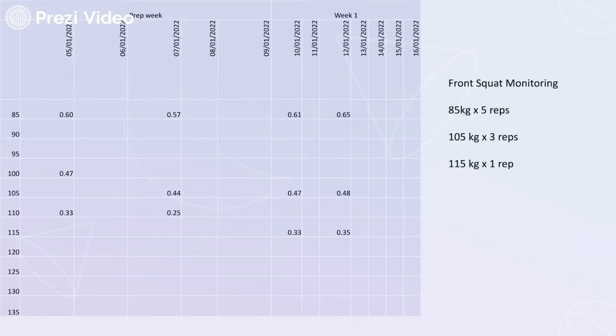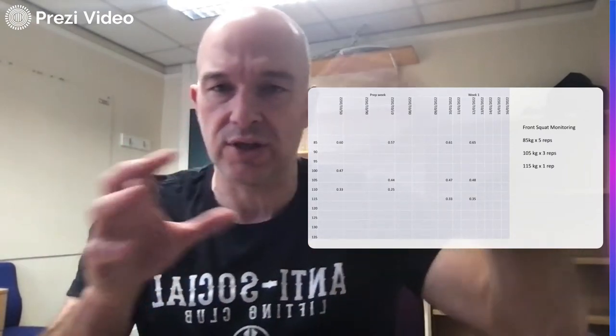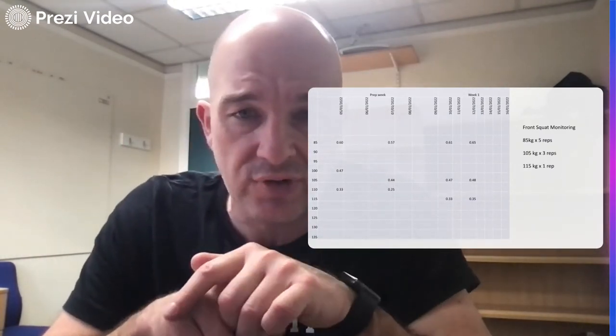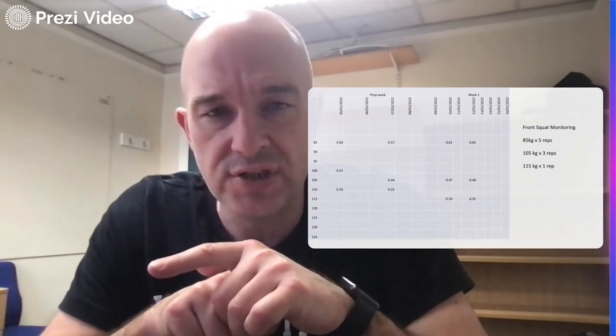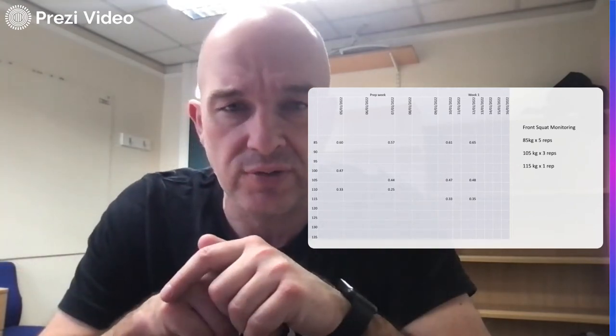What's been really pleasing so far is I've probably seen a bit of skill development as opposed to a change in strength. But as you can see there, relatively good progression in terms of velocity. Five reps at 85kg is going to be the constant in the program — I'll always start with that, and it'll be the other loads that progress in either load or volume. I've gone from 0.6 in the first session to 0.65, which for five reps is a reasonable amount of increase.